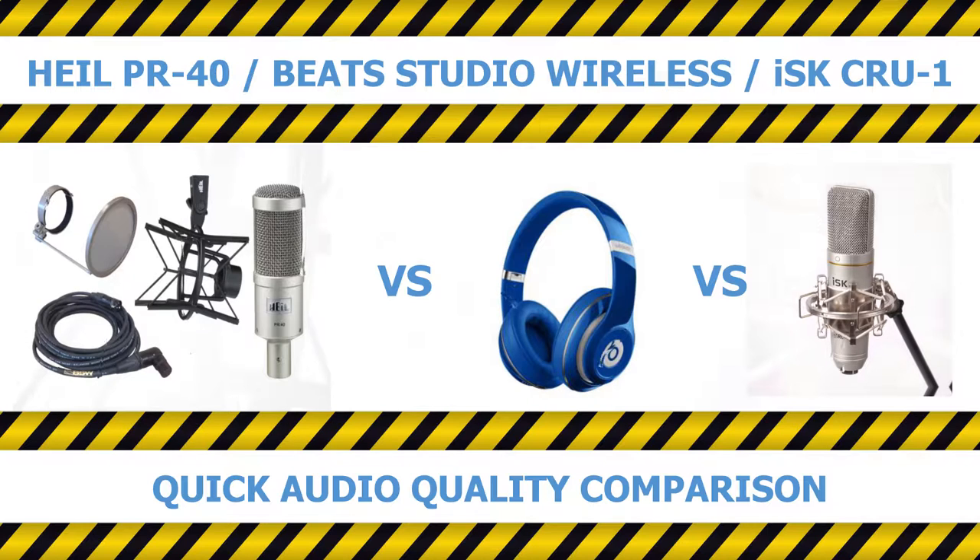Nonetheless, this is actually a test of the Heil PR40 microphone I purchased late last year for the purpose of online shenanigans and other oddities and eccentricities. I must say I am thus far ridiculously happy with it. In case you do not know, this is the same one Leo Laporte uses on This Week in Tech.